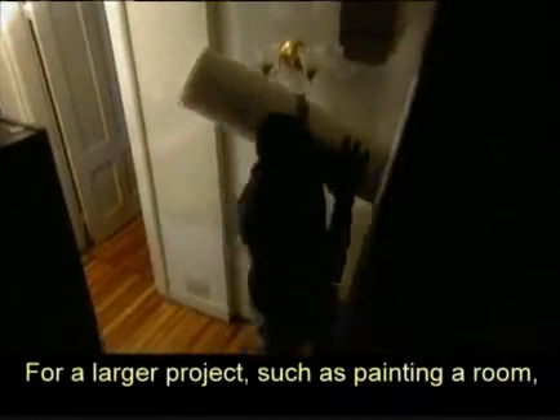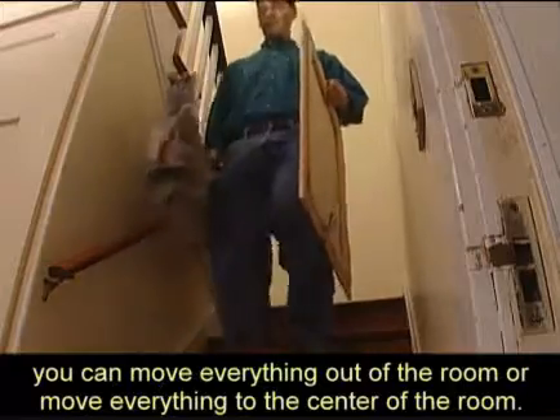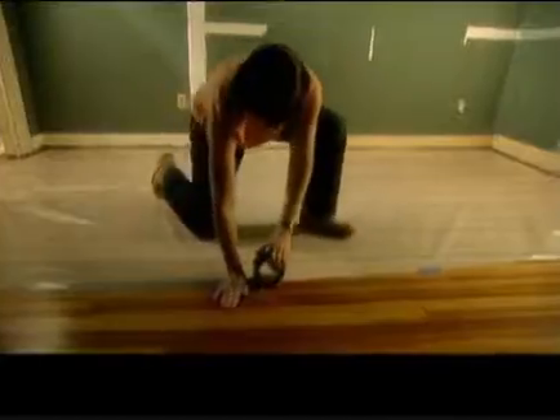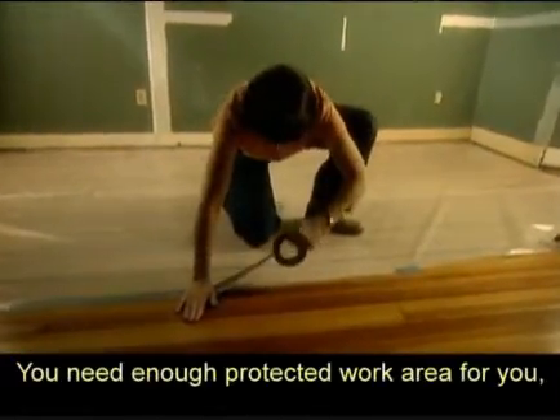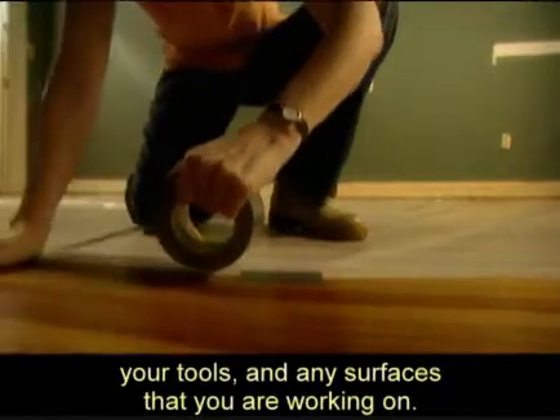For a larger project, such as painting a room, you can move everything out of the room or move everything to the center of the room. You need enough protected work area for you, your tools, and any surfaces that you are working on.